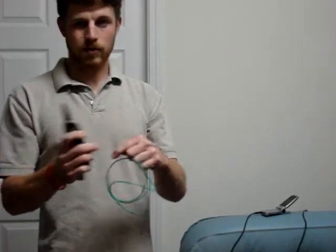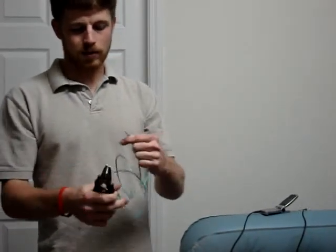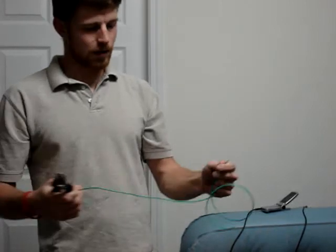Cut the wire in half. I spliced one end about three quarters of an inch and left the other end straight. Do it two times.